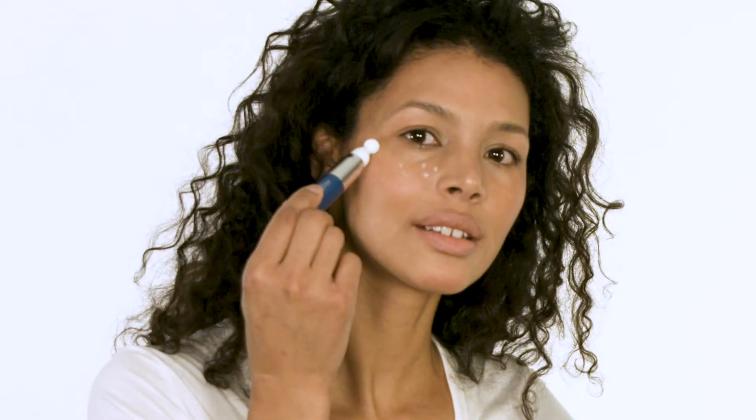First we just want to give it a little twist just to get some product out. Usually one twist is enough, but if you run out of product in the middle, then you can twist it again. Then you're just going to go dot, dot, dot to distribute the product, and then we're going to do an eye circle.